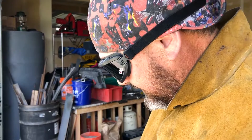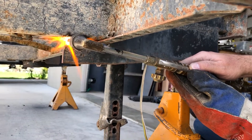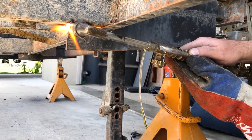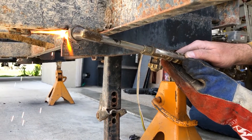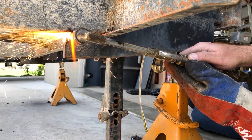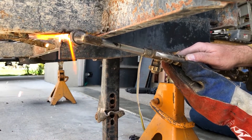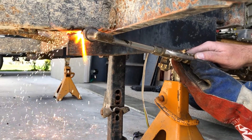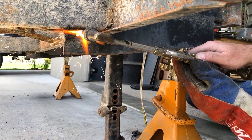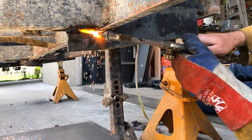So I'm going to climb under here. You can see you just start on the edge and get it nice and hot — so it's red hot, almost melting, maybe a little puddle of melted metal. And that's when you pull that little trigger on the torch to blow the molten steel out of the way.